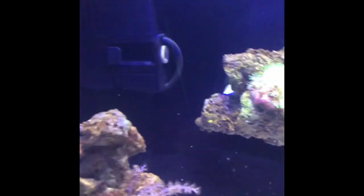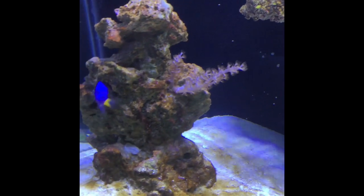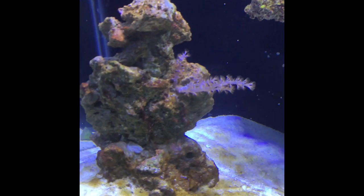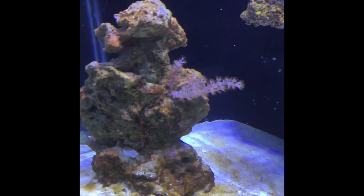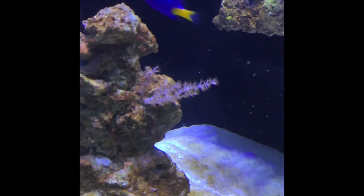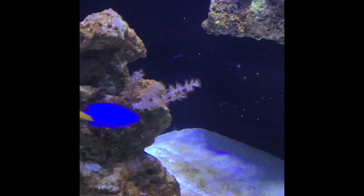I have a heater in the back there from Petco — it's a 75 watt and it's doing the job perfectly, keeping the water at 78 degrees. I did steal a couple corals from downstairs in my main tank. This is a pink leather coral — it's growing. It's not really doing much, but it is growing and it is still alive, so I'm pretty happy about that.